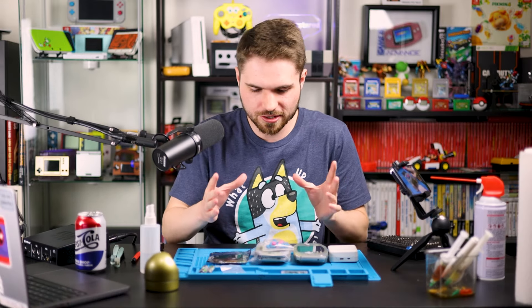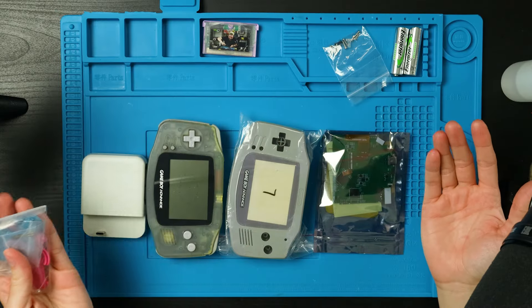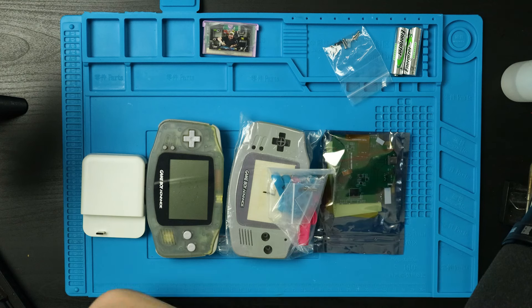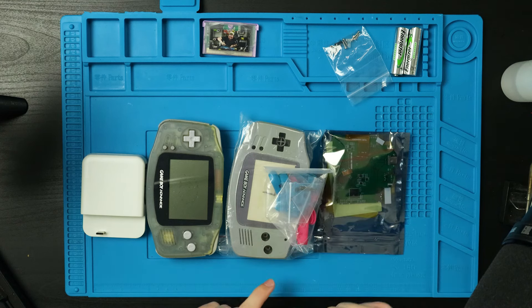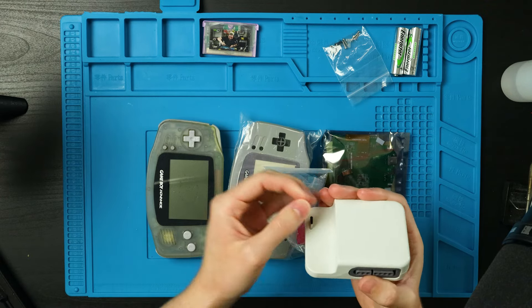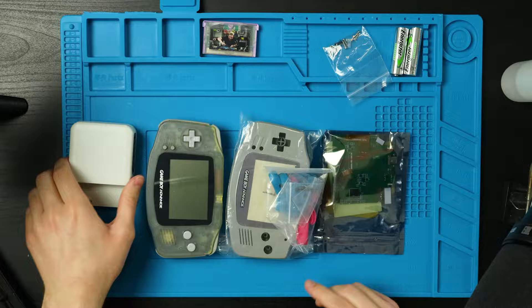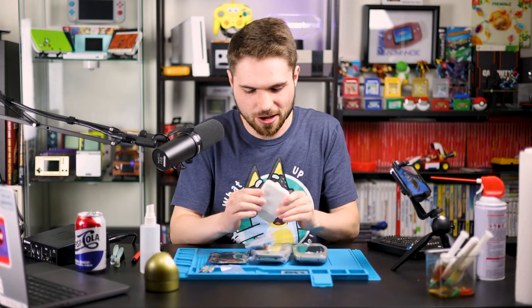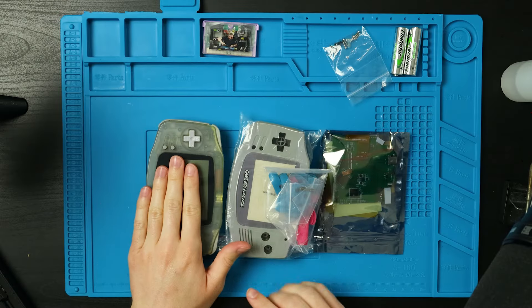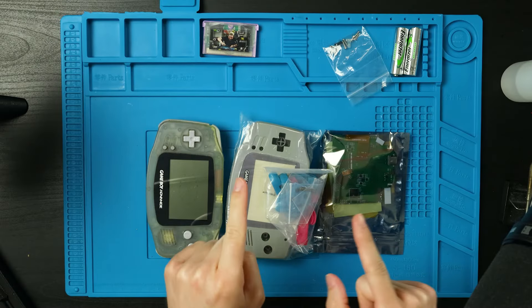Today we are doing another consolizer-ish mod in the Switch style — the Sword and Shield special edition — but in the Game Boy Advance shell. Because it's got a dock like the Switch, you guys get the idea. We don't actually need this dock right now because there's nothing we need to do with it yet.